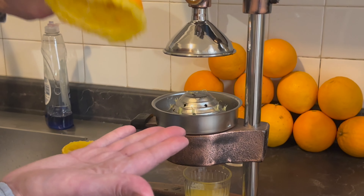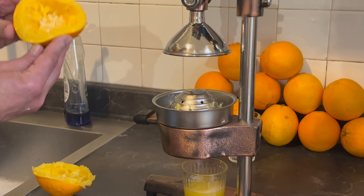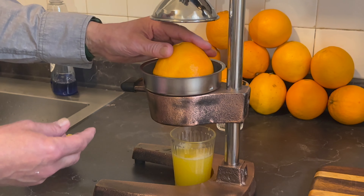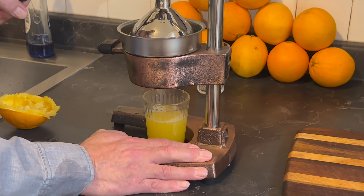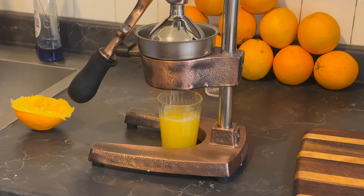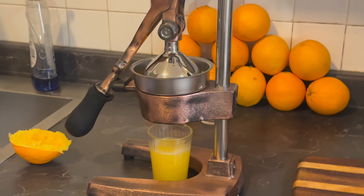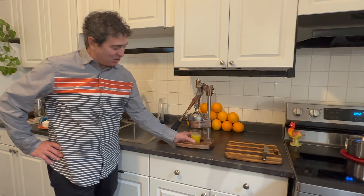Fantastic — there you go, upright position. Look at that — that worked even better than the first one! There are no drips left at all in that orange. Fantastic. Let's go back to the first one and see if there's any more left — I didn't quite get every last drop there. That's better. Look at that — one orange, folks, one orange, and I got this much orange juice. That is satisfying.